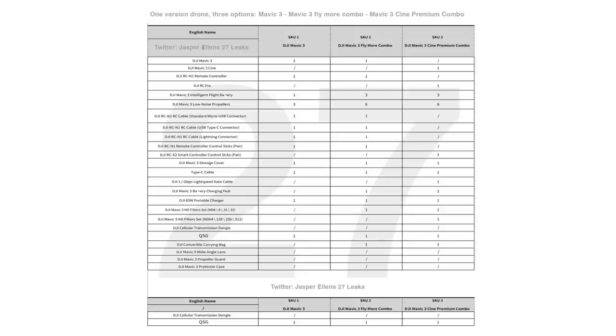Looking at the first two rows under the headers on this spreadsheet, it looks like the Cine Premium combo comes with a different version of the Mavic 3. There are two specific rows — one for the DJI Mavic 3 and one for the DJI Mavic 3 Cine. Does one drone have the SD card slot for shooting 4K, and does the other have internal solid state storage — one to two terabytes — that can write Apple ProRes and 5.2K files? It looks like there could be two technically different versions of the Mavic 3.